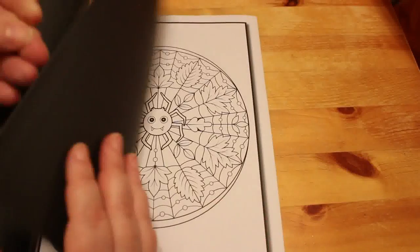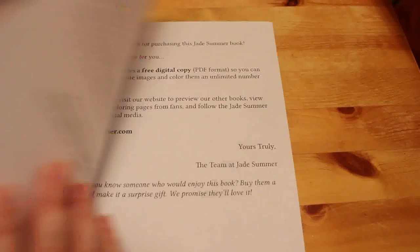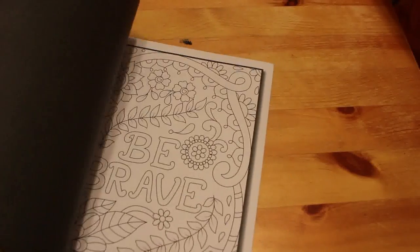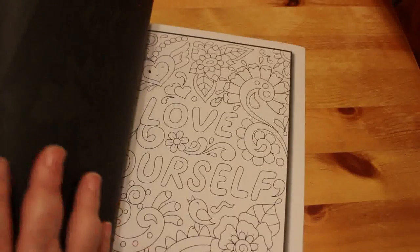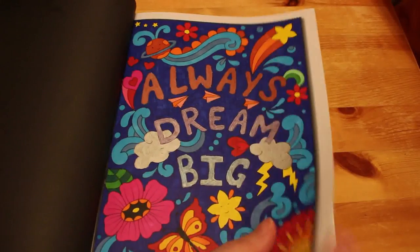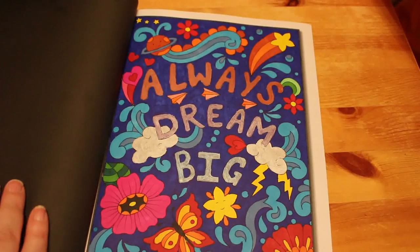Live Your Dreams. I'm not a big person for these inspirational quote ones, but I liked this one. I did this one — I think it was Sharpies and metallic gel pens. 'If you always dream big.' Yeah, I like that one.